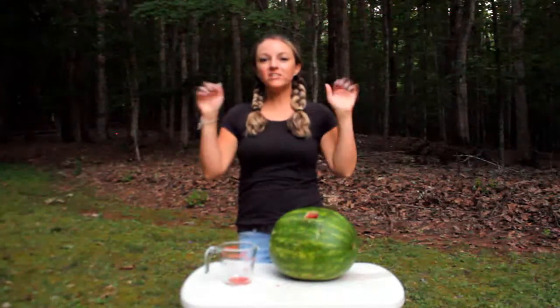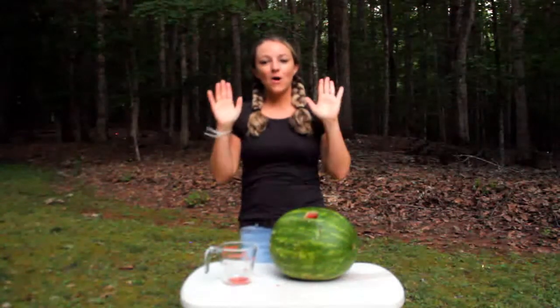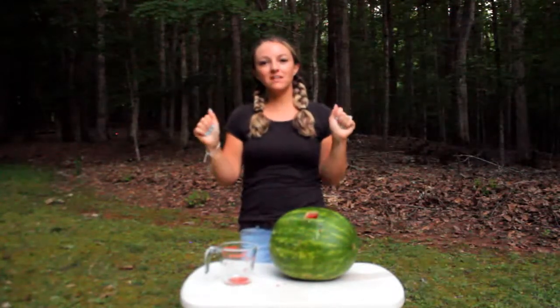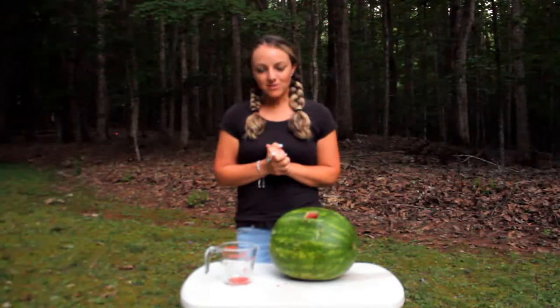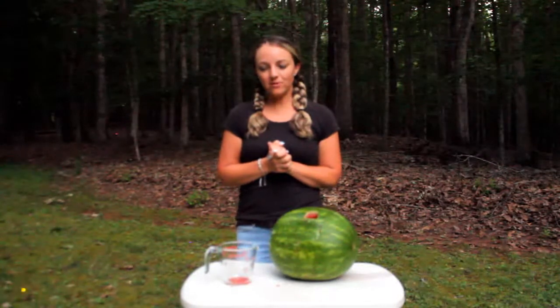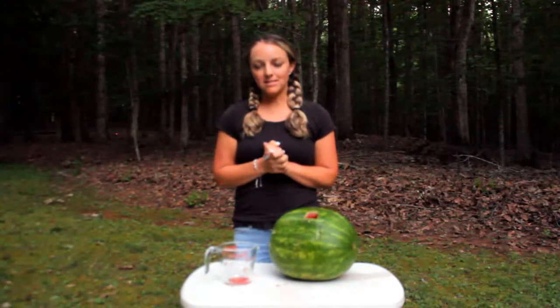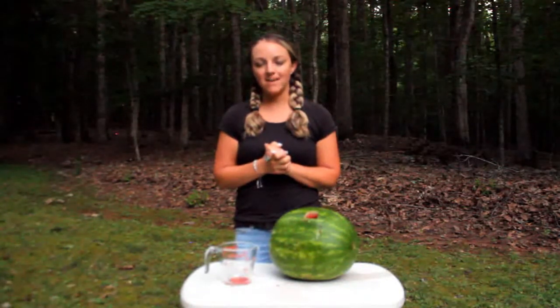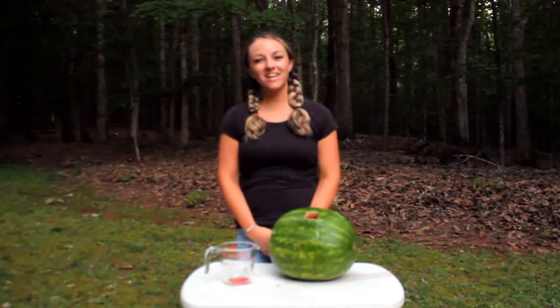Get your prayer hands ready. Open, shut them. Open, shut them. Give a little clap. Open, shut them. Open, shut them. Put them in your prayer hands. Heavenly Father, thank you so much for watermelon and how yummy it is, and that we can have fun learning with watermelon. May we glorify you in all that we say and do. In Jesus' name, amen. Thank you for watching, and I hope you have a blessed day and let your light shine for Jesus.